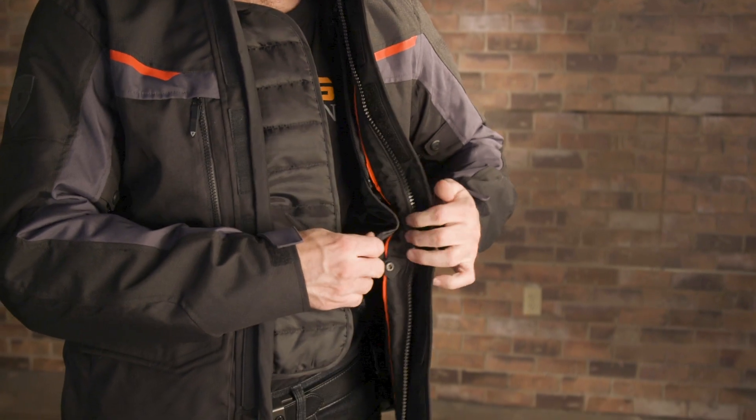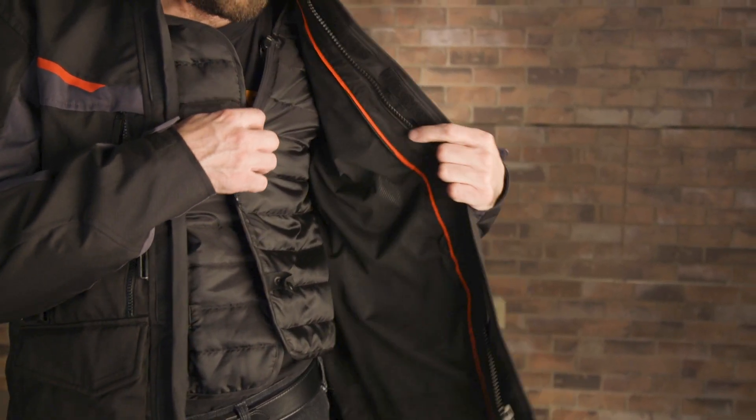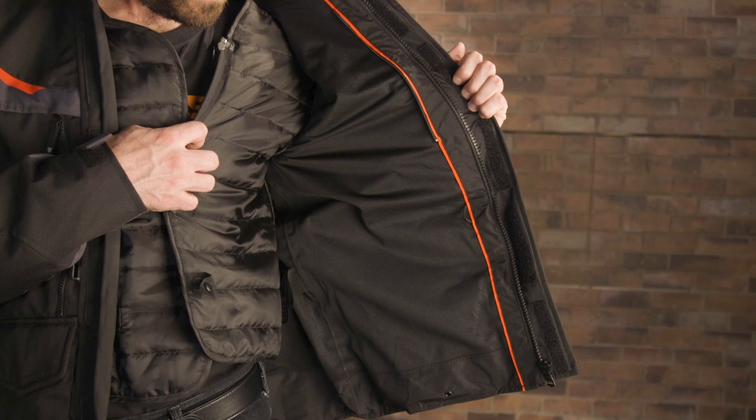The waterproof liner is permanently installed, but you do get a thermal liner that can be removed. So this jacket is going to be great for three or four seasons, even if you've got a go-to base layer. As for impact protection, you get C-Flex armor in the elbows and shoulders, and a back pocket that will house a C-Soft CE Level 2 back pad if you want to upgrade.